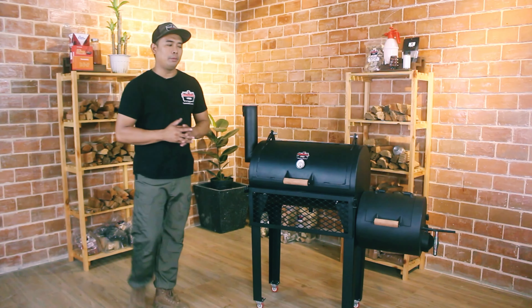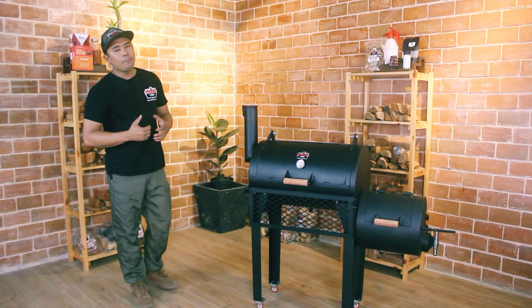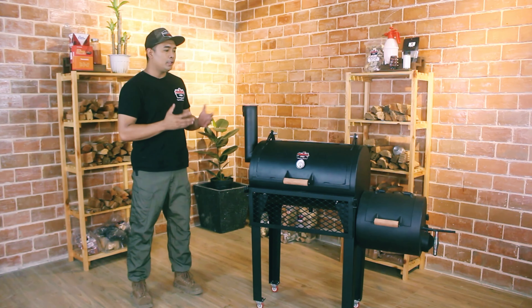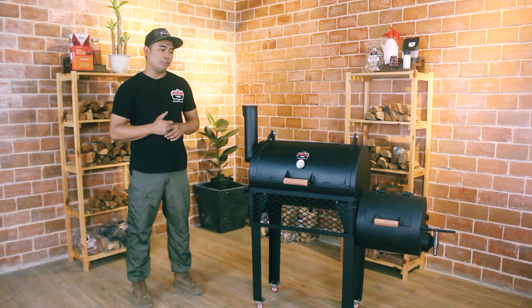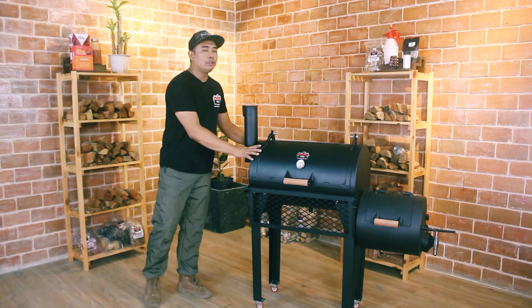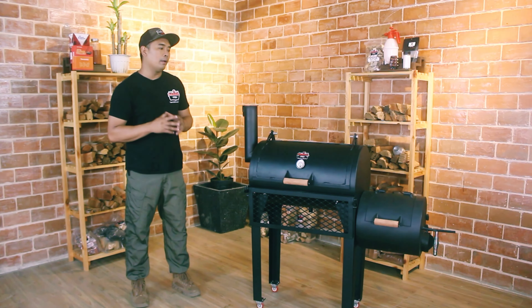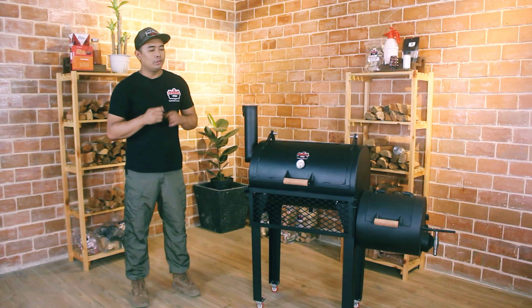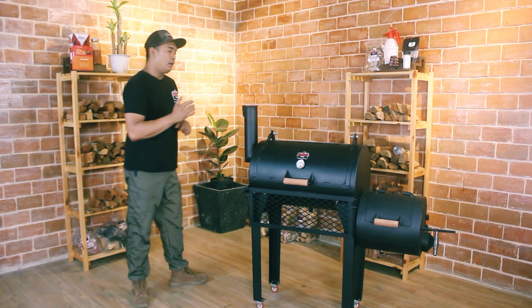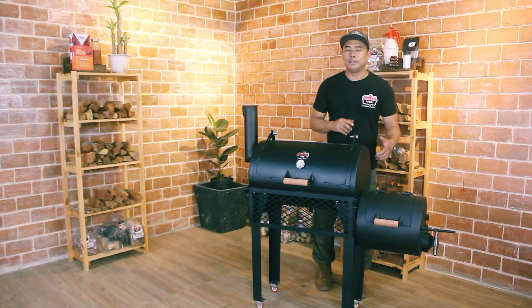The third thing I was thinking about was the firebox — you can remove the firebox. After research upon research, I saw a similar design to commercially sold smokers. The only difference is we have a thicker chamber and firebox. It's quite bulky, so I was worried about whether it would be possible to screw the chamber and the firebox together.